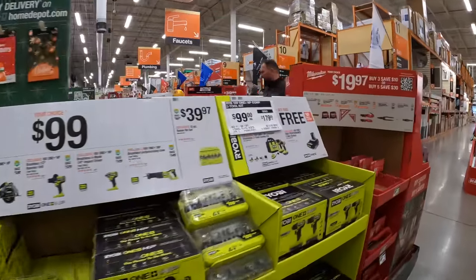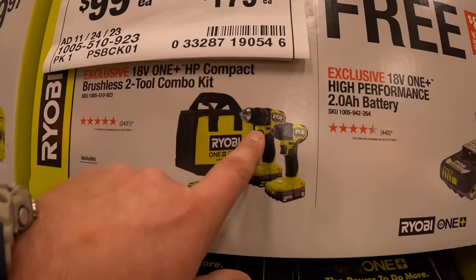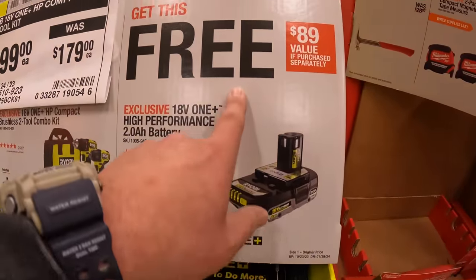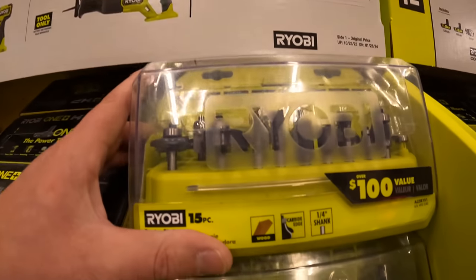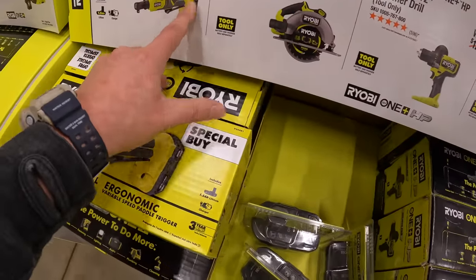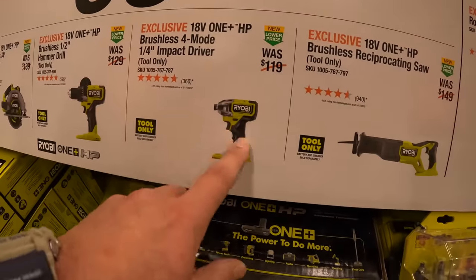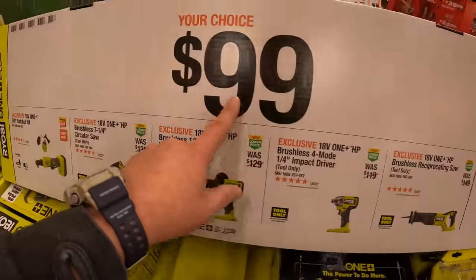Ryobi does have a buy-one-get-one-free deal. For $99, you get both the compact drill driver and impact driver together, with two batteries, charger, and a bag — and you also get a 2-amp-hour HP battery for free. $39.97 gets you a 15-piece router bit set. Or at $99 your choice: they have the three-eighths ratchet as a kit, seven-quarter-inch circular saw, half-inch hammer drill, or the quarter-inch impact driver.